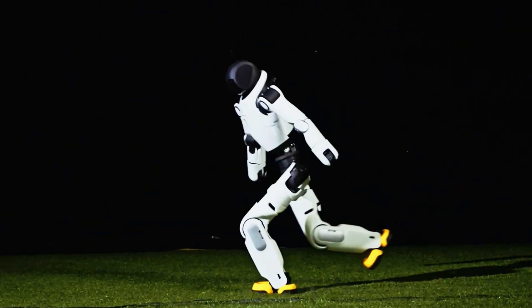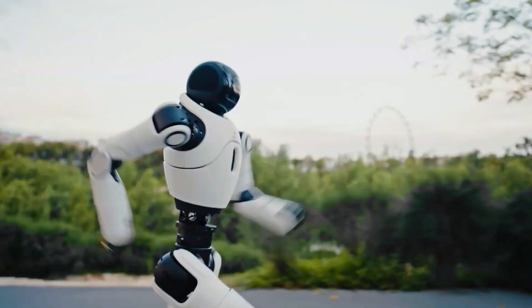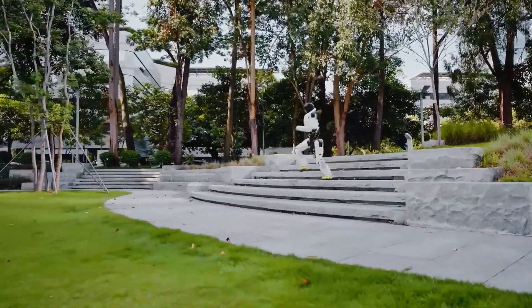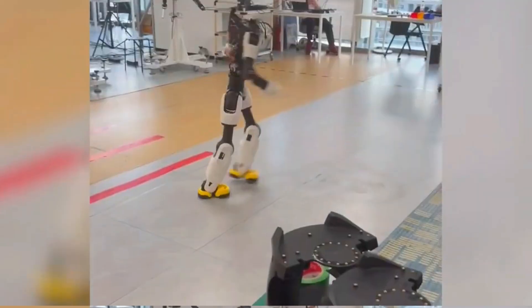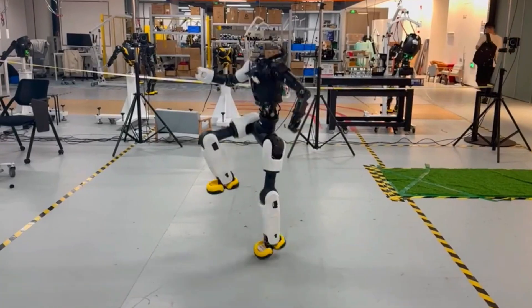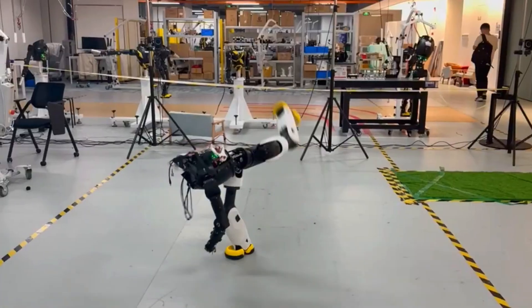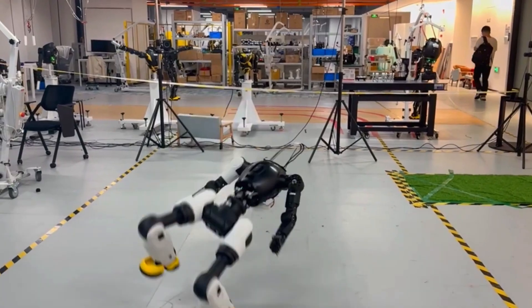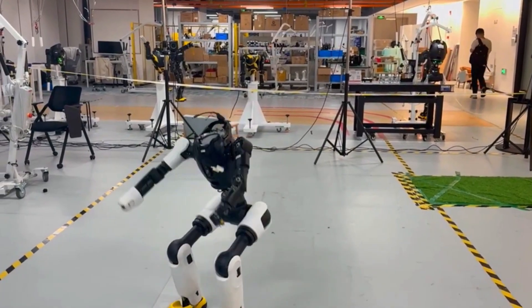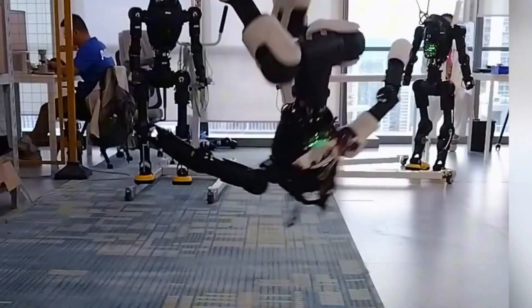Let's be real for a second. When you picture a humanoid robot, you probably imagine stiff walking, awkward hand gestures, maybe stacking boxes if we're lucky. But what if I told you a robot just pulled off a move gymnasts train years to master? That's exactly what happened. This is Agibot X2, already known for its insane agility, but now it's gone viral for something no one thought was possible — a flawless Webster Flip.